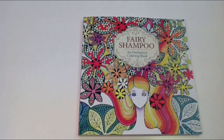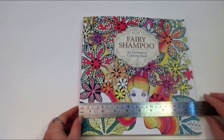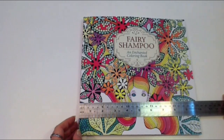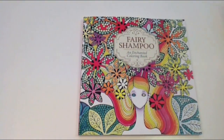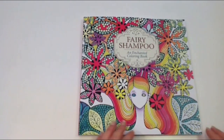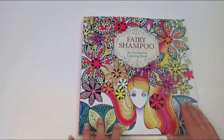So let's have a dive inside. The book is approximately 10 inches by 10 inches, or 25 cm by 25 cm, and it has this lovely vibrant cover. It really makes me feel happy just looking at it — it's beautiful.